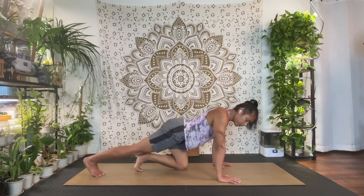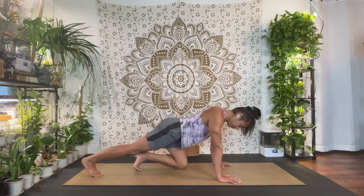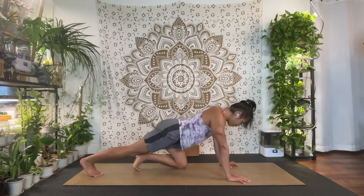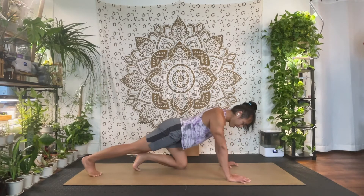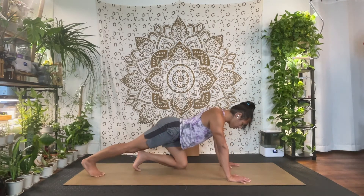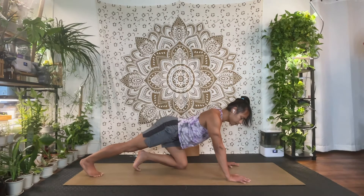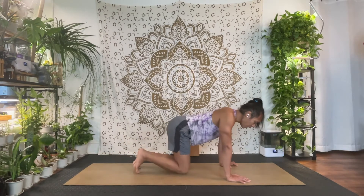Step the left foot back this time, curl five toes under — same thing, rocking back and forth. Focus on that push back so you feel the calf open up a little. On the third one, keep it back, push your weight towards that back foot, and feel the heel drive to the back. Hold there and breathe.